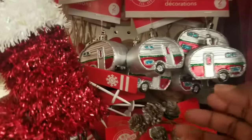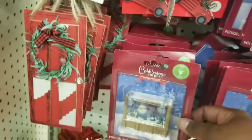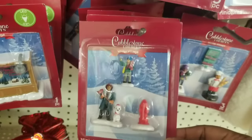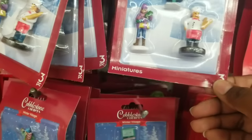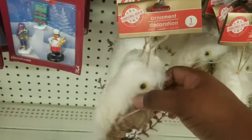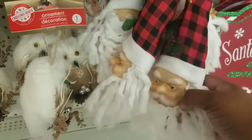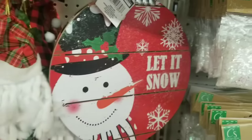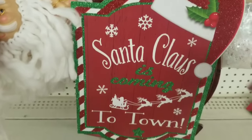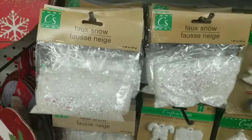Walking over to the Christmas section — they had two aisles of Christmas at my Dollar Tree. When they first put out Christmas, they start with items from last year and a few new items. They have a lot of the cobblestone collection for miniatures and villages, including village people, miniature Christmas trees, and little pieces. They also start putting out ornaments — a fuzzy little owl, Santa ornaments, and round signs I always repurpose. I grabbed some of those to add to my stash.